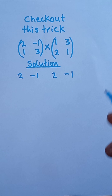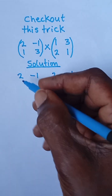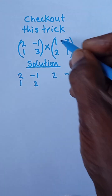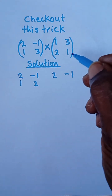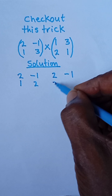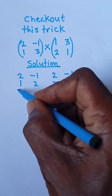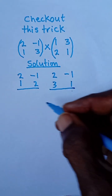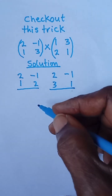Then one and two — I'm going to put it under this, so I put one at the top first and then two. Then three and one — I'm also going to put it under this: three here, and the one here. This is a new trick — you can like this video and subscribe for more tricks like this.